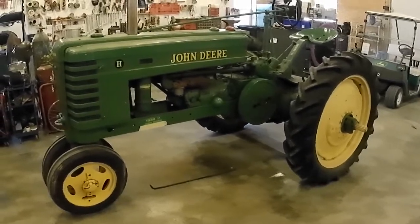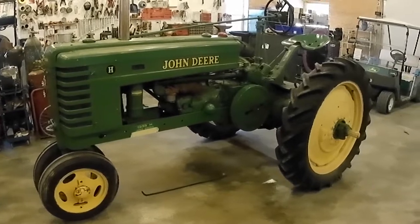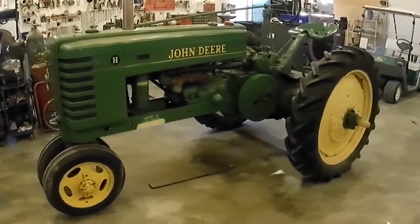In this video, I'm going to be changing the engine oil and filter as well as the transmission oil on this 1939 John Deere H.